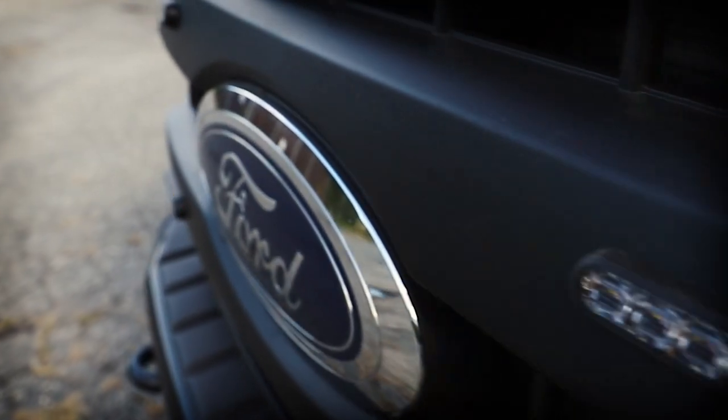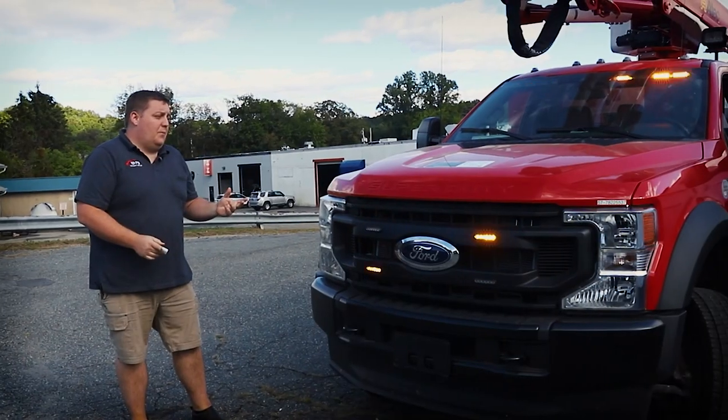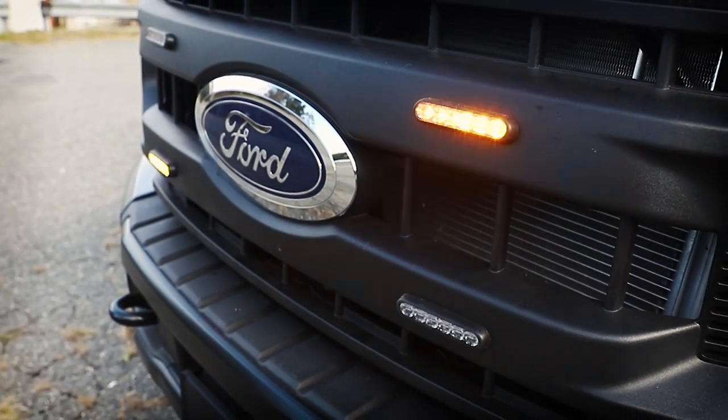Now we're showing the amber mode — same lights, multifunctionality, getting you the most bang for your buck and giving you the ability to tailor your vehicle best suited for the application that you're currently in.